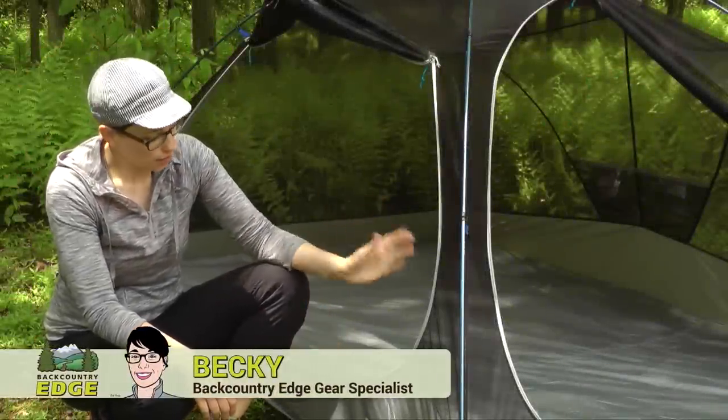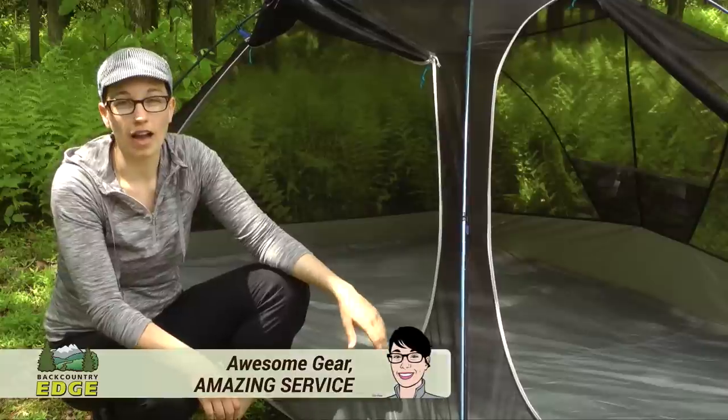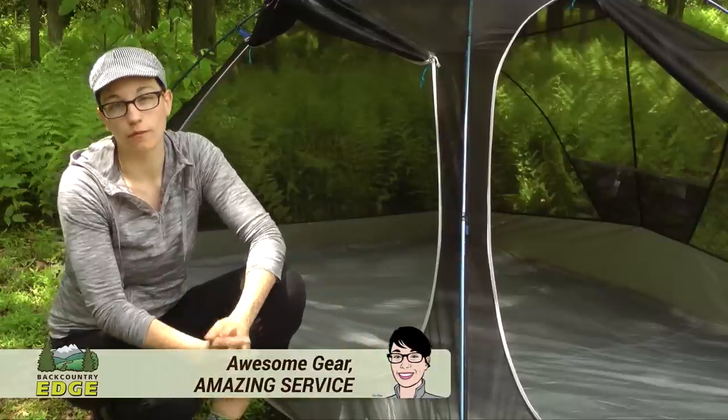We are taking a look at the Optic Tents by Mountain Hardware. Right now I am kneeling next to the 3.5, but it also comes in a 2.5 version.